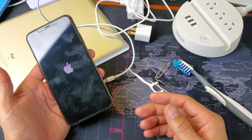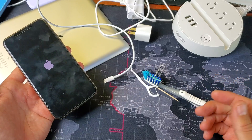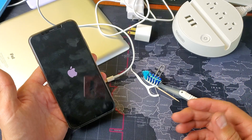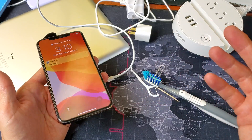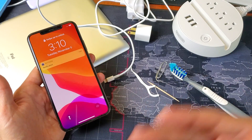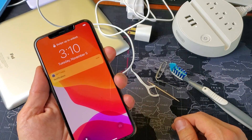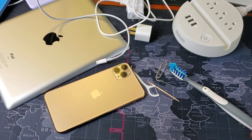If it's still having charging issues, watch the video again and go through every step again. There have been several times where I had an issue with charging and went through all the steps three or four times before it finally started working. Any questions, comment below. Let me know what step worked for you, thanks for watching, and I'll see you on the next one.